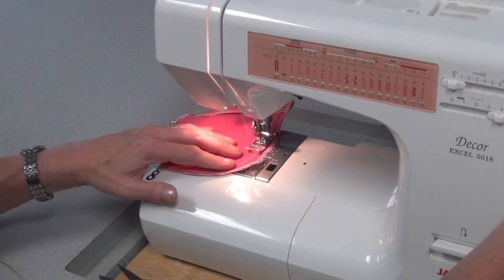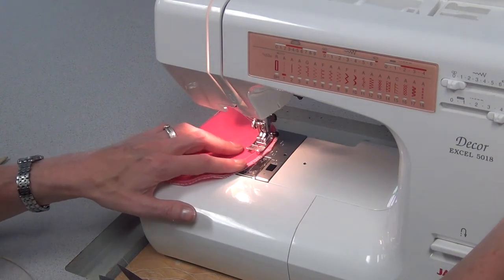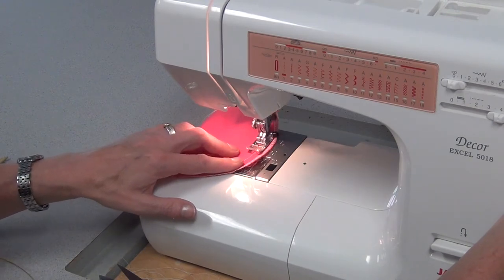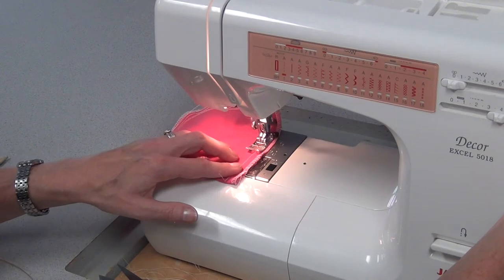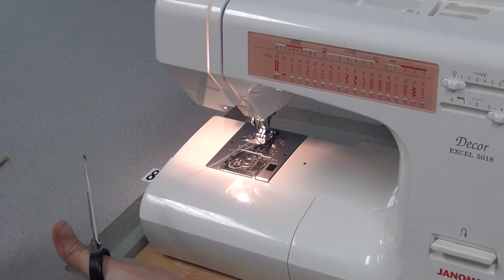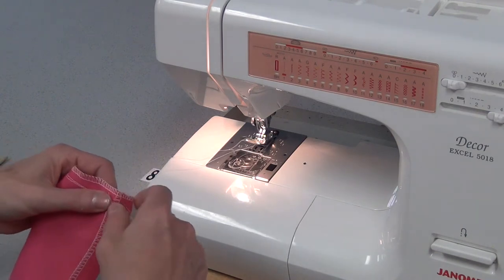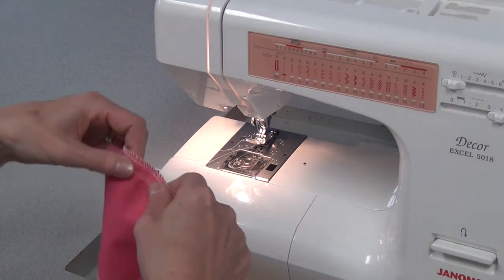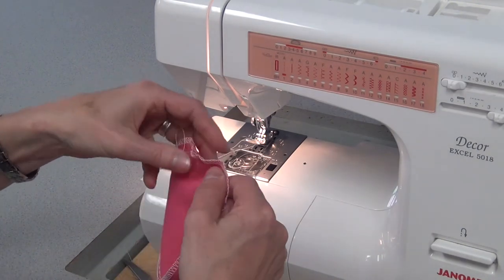They must be close but must not touch. This second line will be a little bit closer to the 15, or the 5/8 inch line, but not on it. Again, don't reverse — cut your threads long. Then you're going to pull those threads from one side and try to get the gather mainly in the rounded corner part.